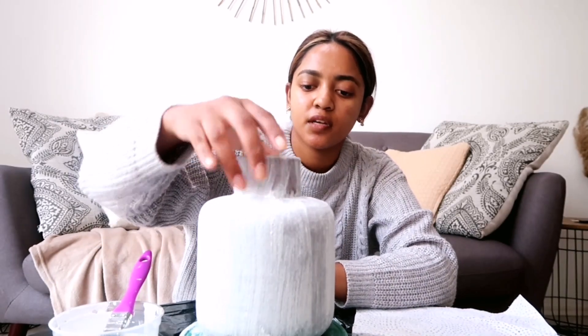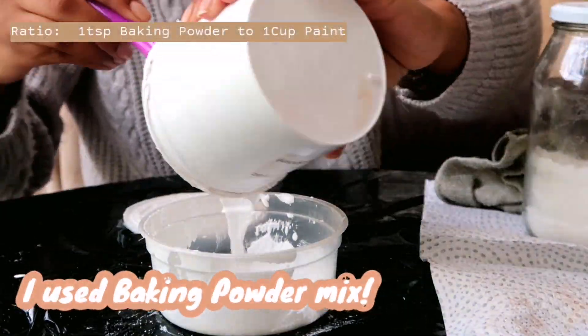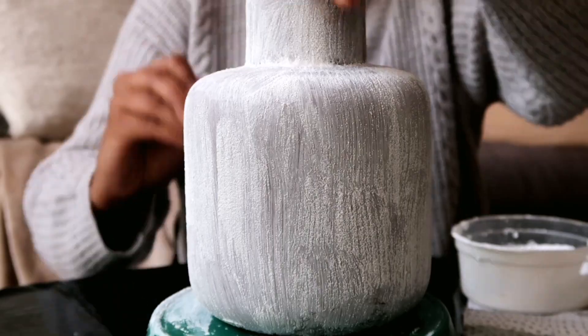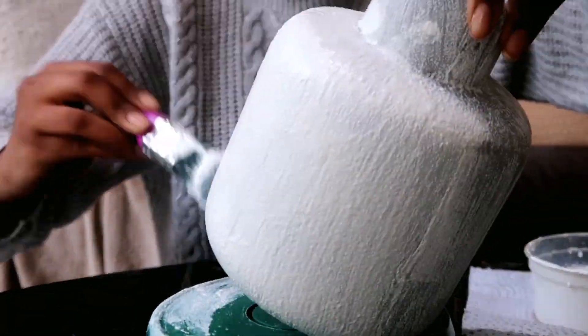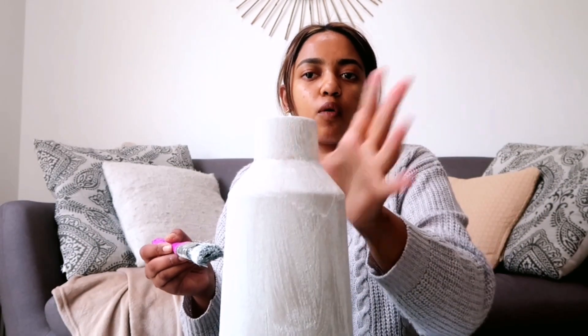I let the vases dry for about one hour. What I'm thinking is I'm going to mix the paint again and this time add baking powder, then do the second coat in basically the other style of painting, because I really like the texture but I'm not liking how it's looking. I'm just going to repeat this process for all of the vases and then I'll show you guys how it looks afterwards.